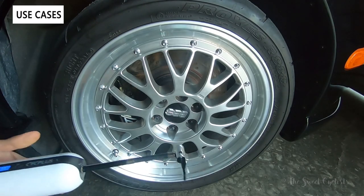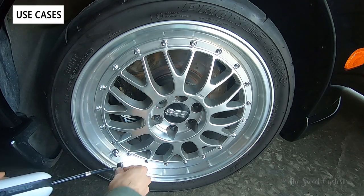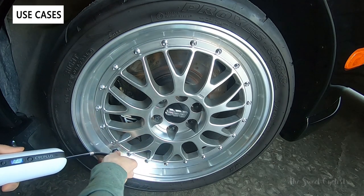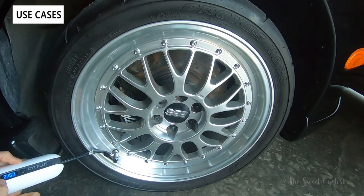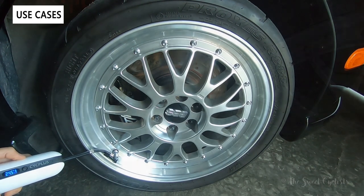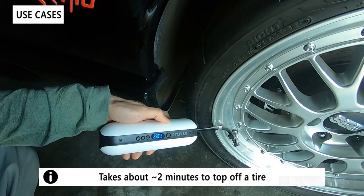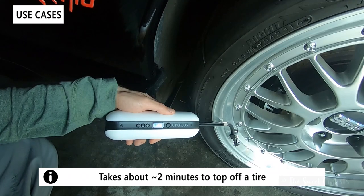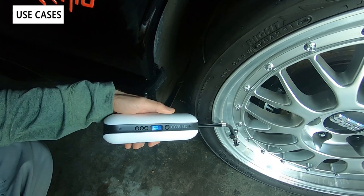You can also use the Psyc Plus on other things like your car — it's not rated for vans, but for smaller vehicles it's definitely useful. I'll throw this on my car tire. You can see it's showing 24 psi; I'll set it to 29 and power it on. It's very, very loud, and it does take a while — but there we go, it finally hit the pressure. Doing all four tires might even burn through the battery.